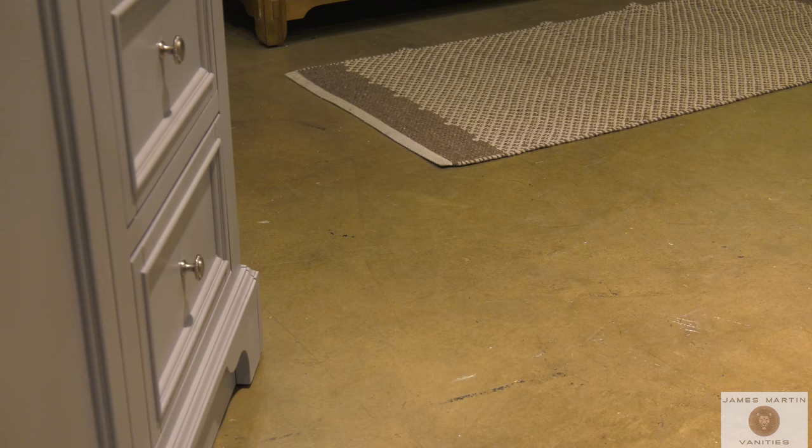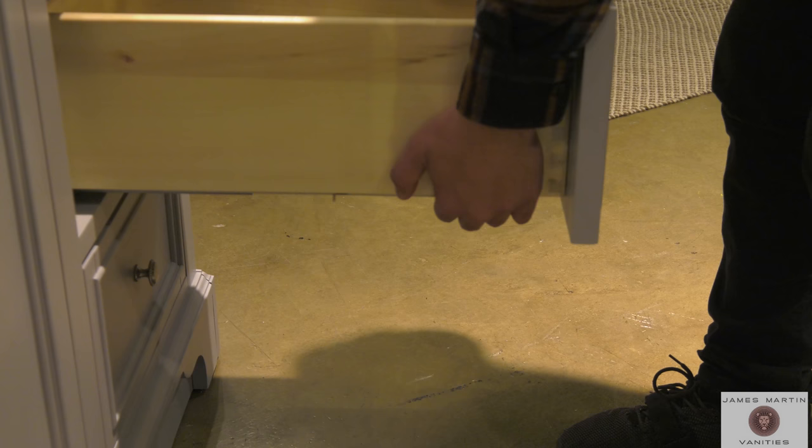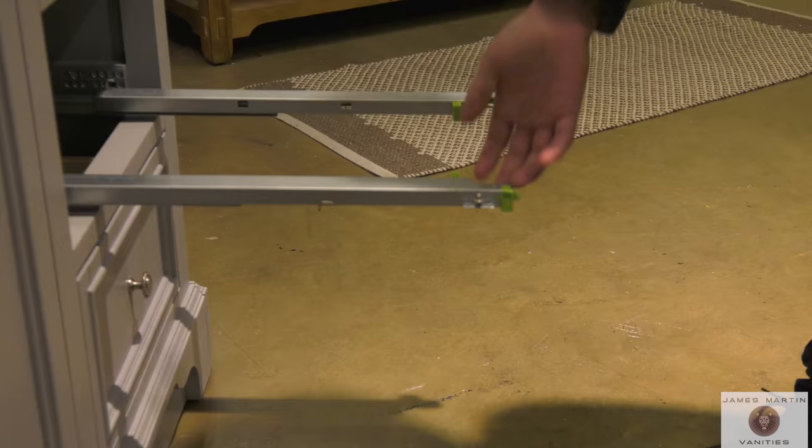Except for our more traditional 206 and 207 series collections, most all of our James Martin drawers have a soft close feature. This soft close feature is enabled by the under-mount drawer slides. These slides have quick release flat clips or tabs for easy drawer removal.